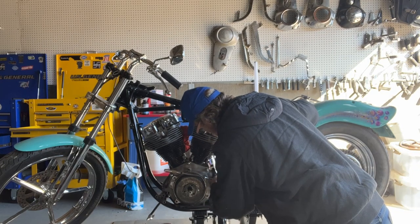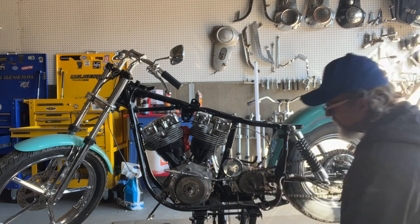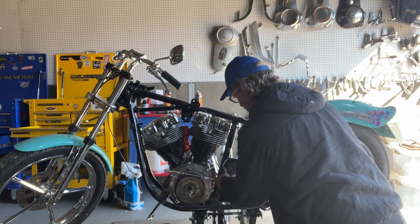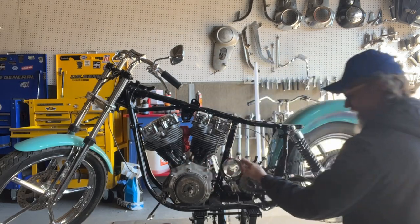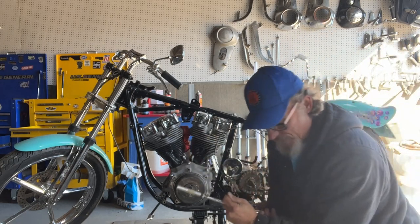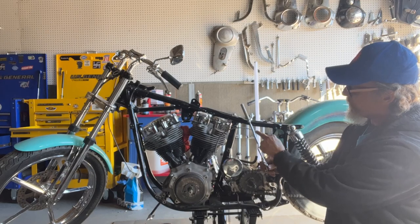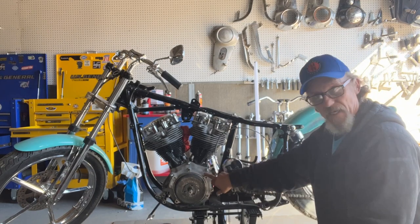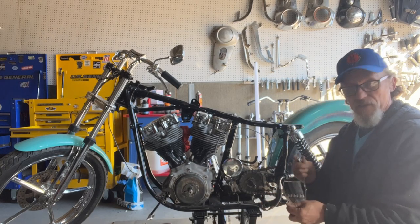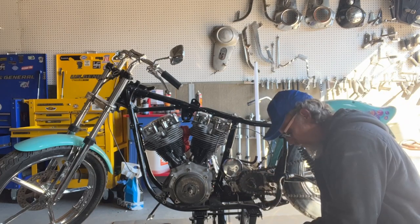We'll get that shifter arm off so that we can get to that transmission, brake line, rear end, front end - trying to get this all the way down to just the frame and motor today. There's that shifter. And this one's cool because it has that quadruple bend. This is an aftermarket shifter, but a lot of these shifter arms if you buy them off of the big box stores, they only have one bend here instead of one, two, three, four bends.